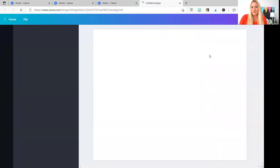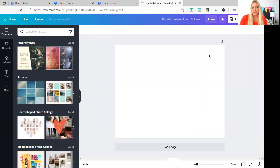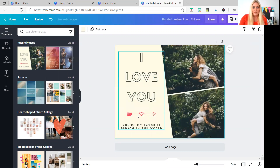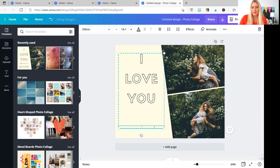I'm going to select the photo collage that has room for two pictures. You can do one with three, six, nine — as many photos as you want — or whatever template you want to use is fine. I'm going to delete a couple of things I don't need. You'll notice here that the size doesn't look right, but that's okay because we're going to resize this.